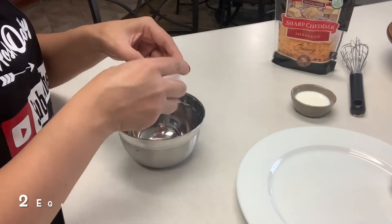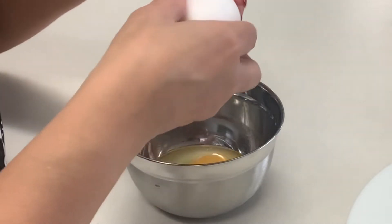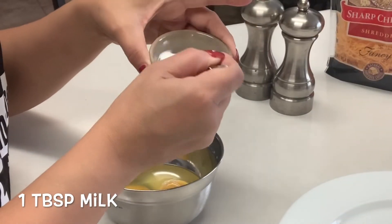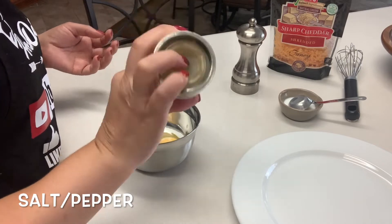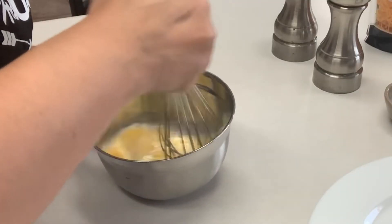In a small bowl, we want to crack two eggs. A quick tip: when you're cracking them, crack them on the counter or somewhere flat, not on your bowl, so you don't accidentally get shells in there. For fluffy eggs, you can add a little bit of milk — I'm only adding one tablespoon today. We'll spice them up with some salt and pepper to your taste. Now you want to whisk everything together with a whisk or a fork.